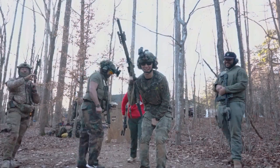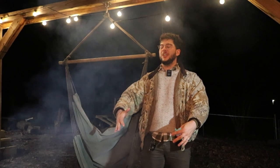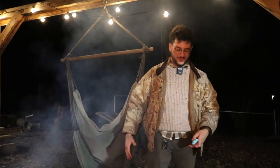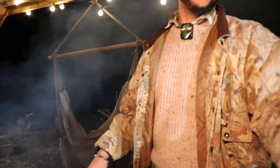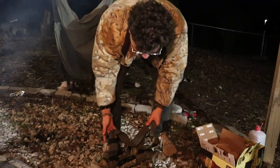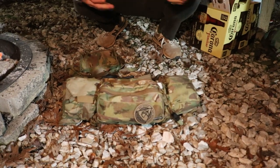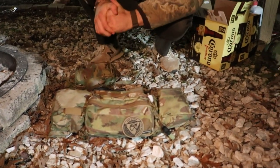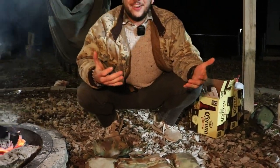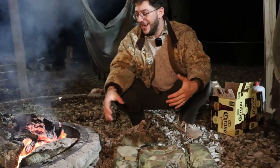Welcome to Goon Crew! What's up gamers? It's Goon Crew. Happy New Years. Welcome to my chest rig breakdown. Boys are getting lit tonight — we're just vibing around the fire.